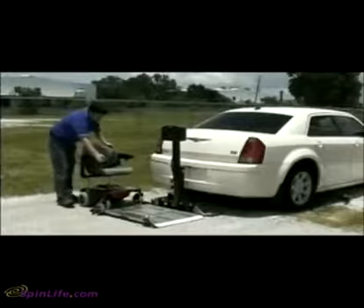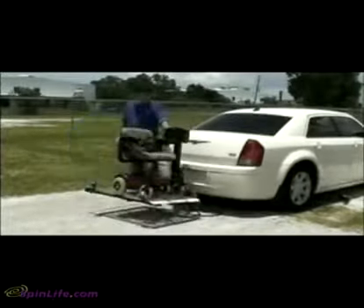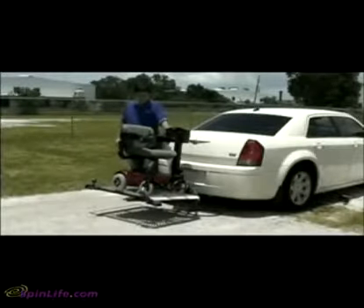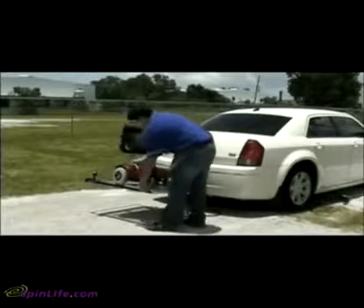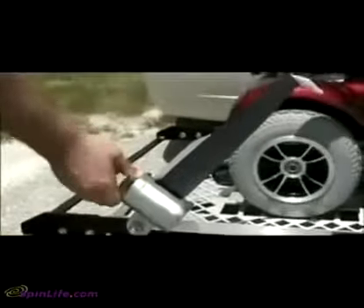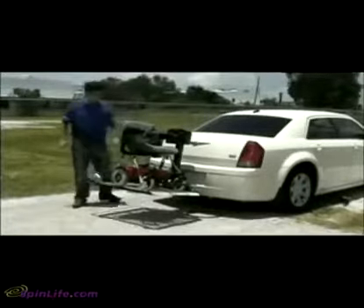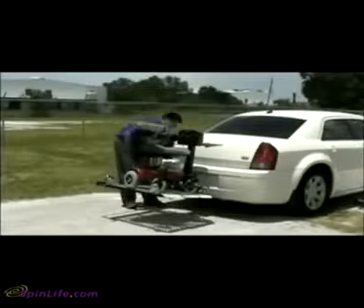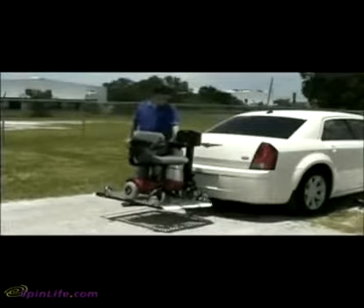To transport a power chair, drive the chair onto the center of the platform and raise the lift. Once the lift is in its fully raised position, connect the four automatic retractors securely to the anchor plate. Once you have ensured a secure fit, the chair is ready for transport. To remove the chair, remove the four retractors, power the lift down, and drive the chair off of the lift.